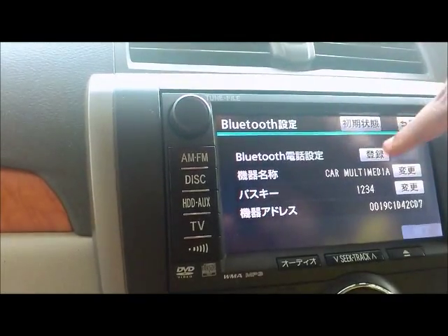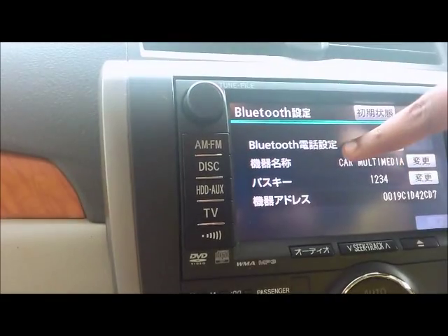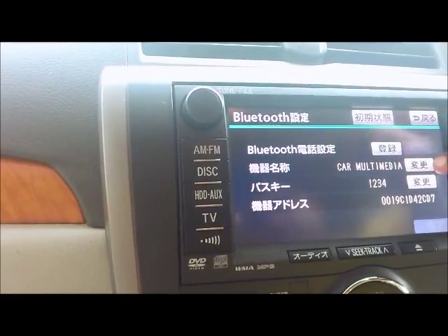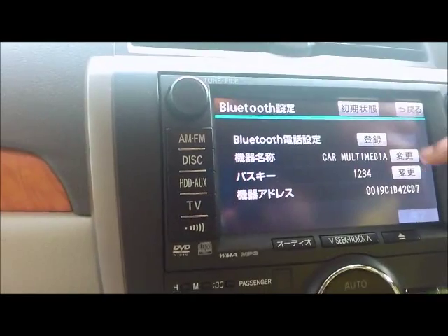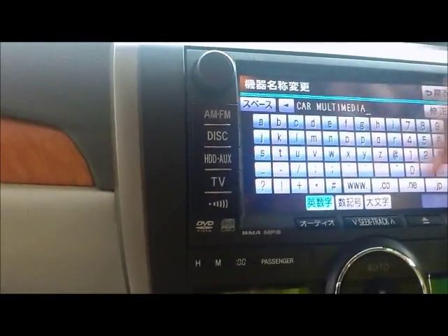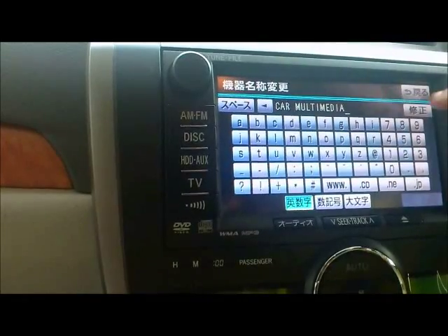Upon arriving at the Bluetooth menu, you can see the Bluetooth name and the Bluetooth passcode. You could change the name and the passcode using the buttons relevant to it.